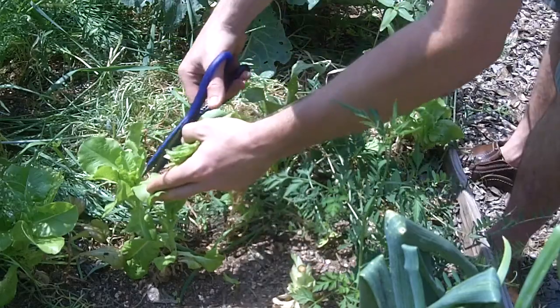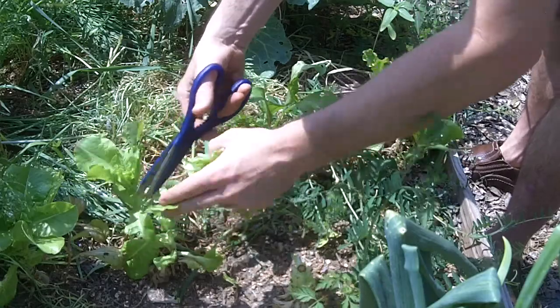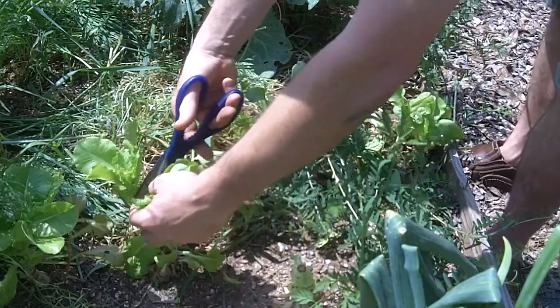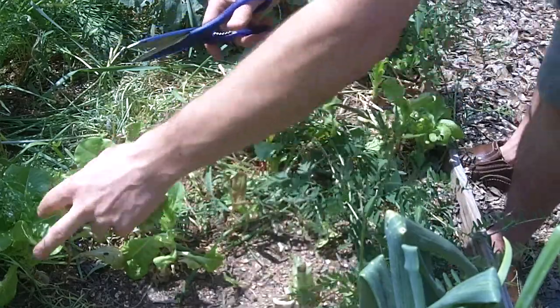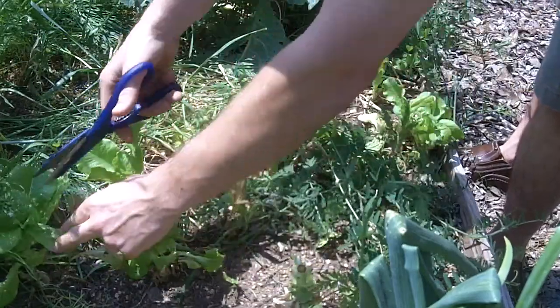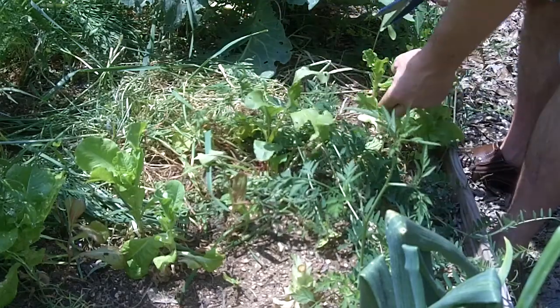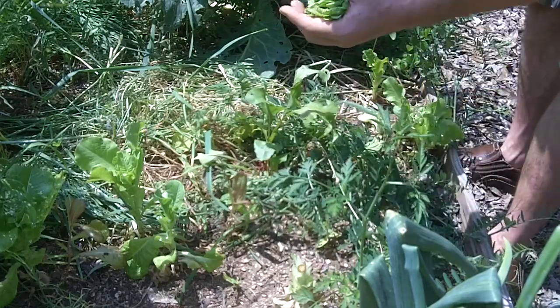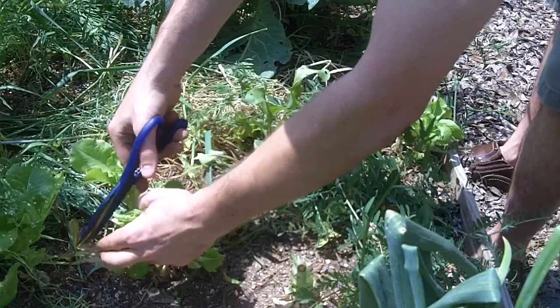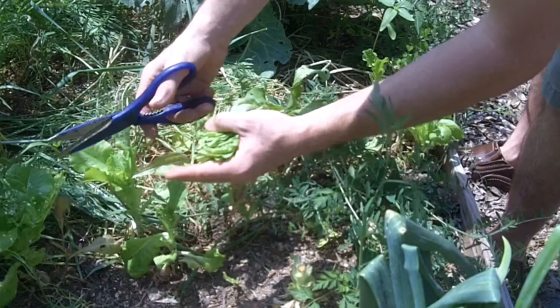Letting a couple of beets go to seed. We had a pretty good harvest of beets. I'm not a huge beet fan, but it's good for variety — add to salads, great in coleslaw-type things. They are lightly cooked, kind of steamed, and they're soft. I prefer them that way, slightly cooked.